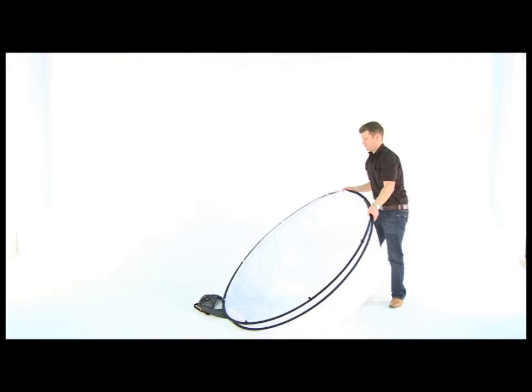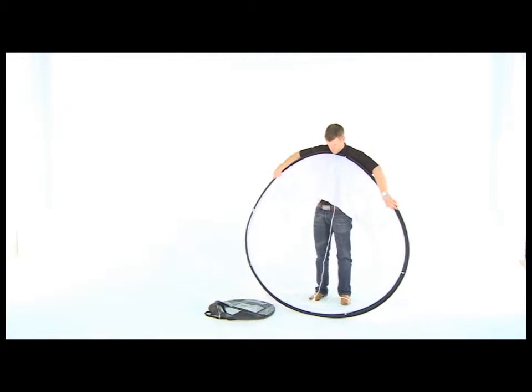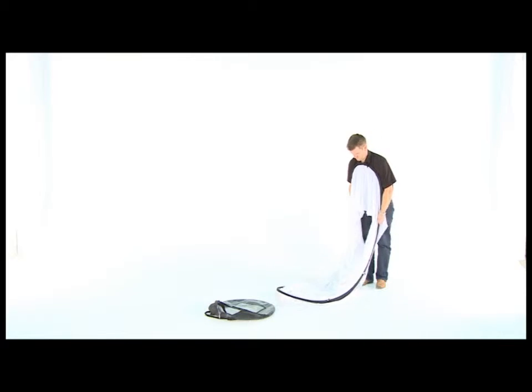To fold away with your arms, hold both bands in your hands. Pull both bands towards the centre. The top will fold forwards and down.